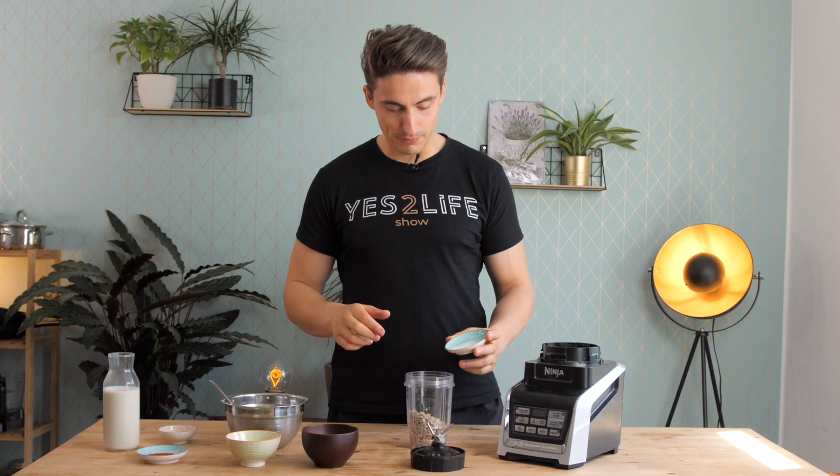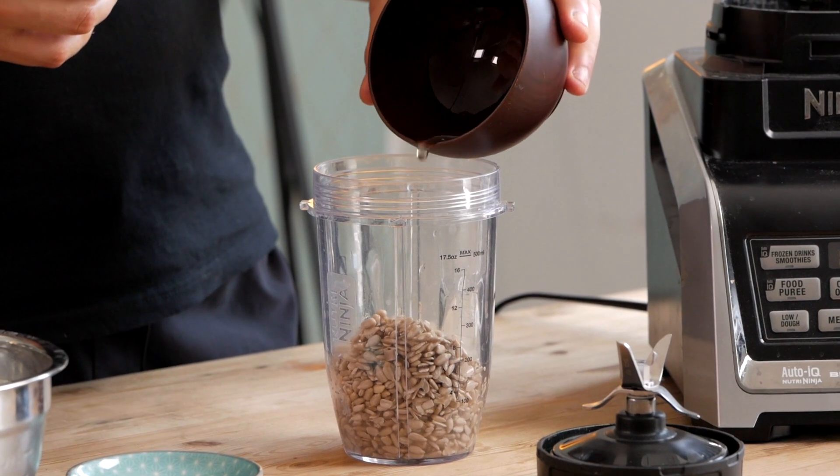Then you have to add a big pinch of salt. And then you have to add something acidic — either lemon juice or some type of vinegar. I like apple cider vinegar the most when it comes to vegan cheese spreads, so I'm using about 1 tablespoon.